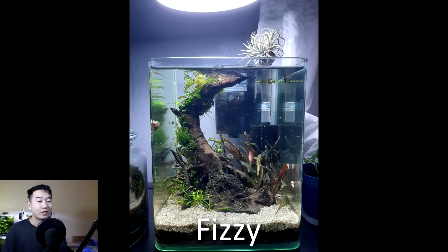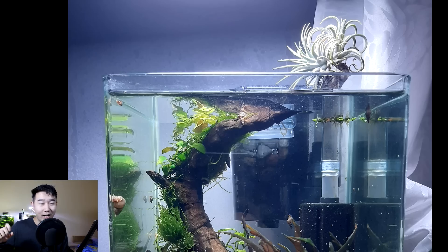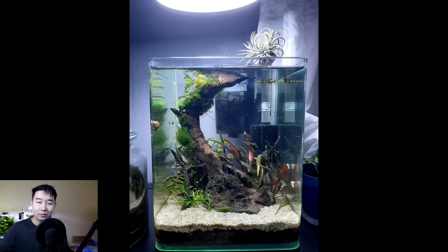This tank is sent in by Fizzy. It's a taller, smaller nano tank, and you got this piece of wood that grows around and out of the water, with an immersed feature. I think that is a live plant — it might be related to aloe vera. I love the color and the texture; it's white with all these little curls coming out. Super neat. You can always appreciate a good immersed feature in a fish tank. No crazy stocking options, no betta in here, even though some people might think it's big enough for one — it's definitely a little too small. 4.2 out of 5. Keep it up.